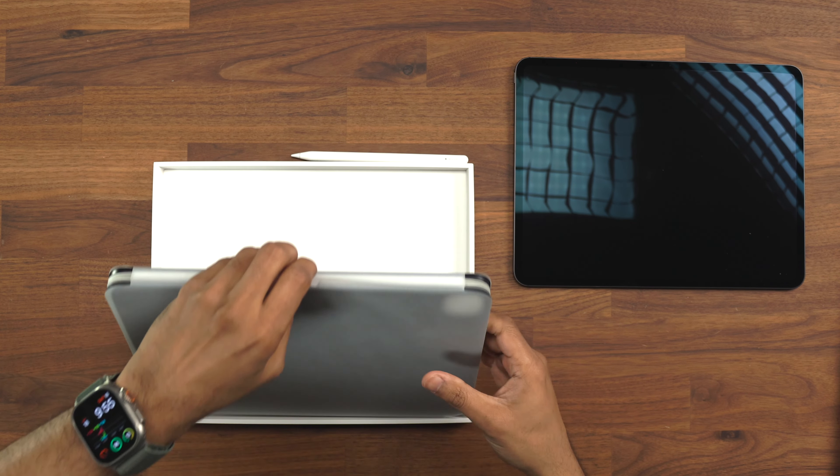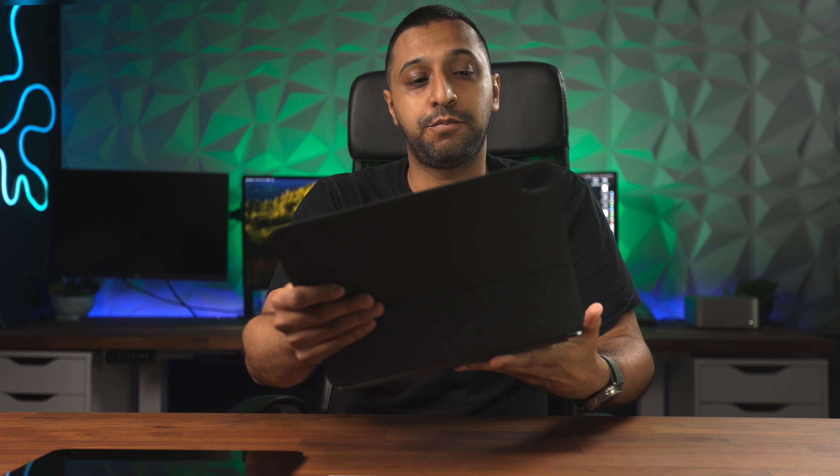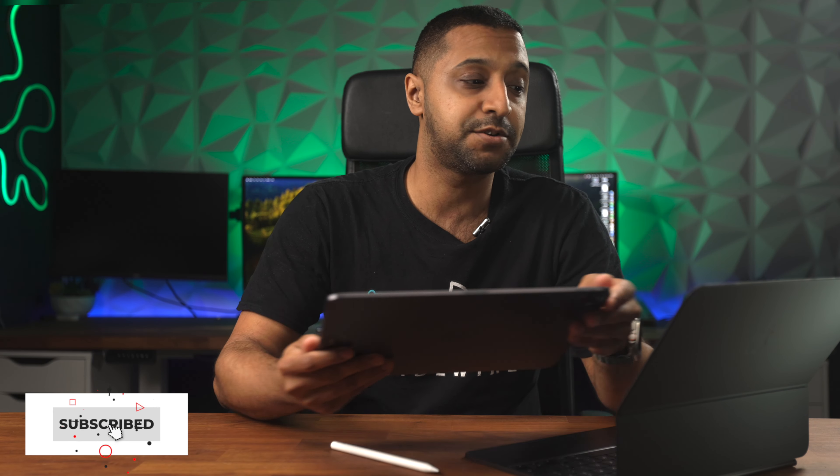Finally we have the new Magic Keyboard for the 13 inch iPad Pro — this is the Space Gray version and is very similar to the previous model. There is a very small difference in size between this and the previous model, and I have a full comparison video coming where I compare the old and new iPad Pros. This sits straight on here and connects straight in with no issues.